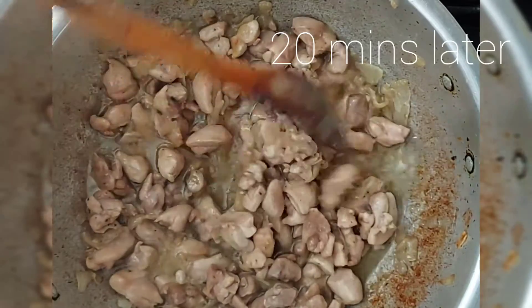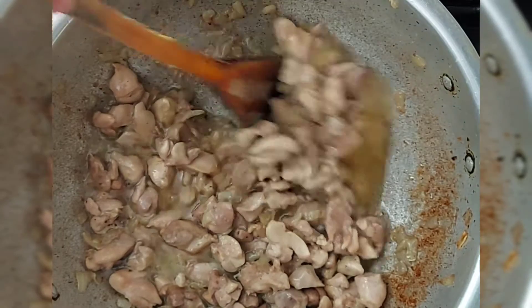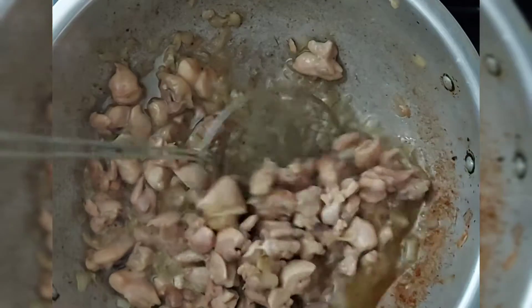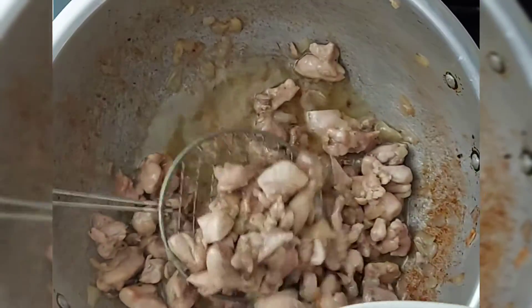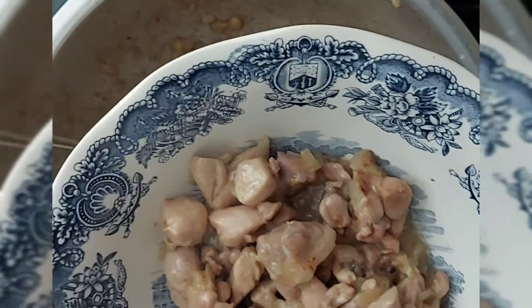It's been about 20 minutes and there's still a little bit — I think that's mostly oil — but the onions have melted off and the chicken is browned. So what I'm going to do now is take the chicken out, leave the oil behind, put the chicken aside and make the rest of the mixture in the same oil and onions. If some of the onions come into the chicken, it doesn't matter.